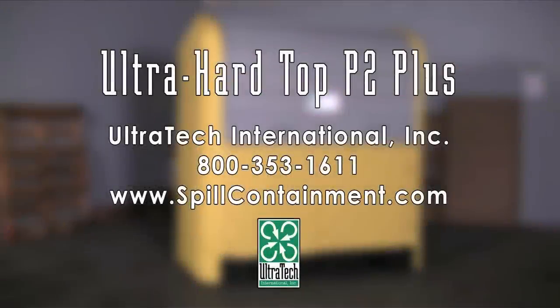For more information on the Ultra Hardtop P2 Plus or any of our other spill containment products, please call us at 800-353-1611 or visit us on the web at www.spillcontainment.com.